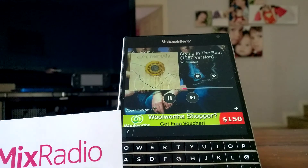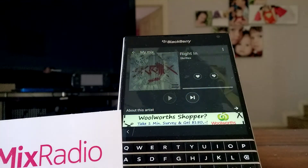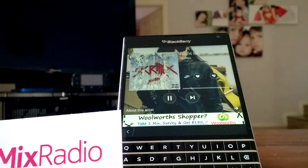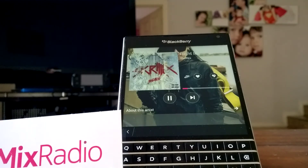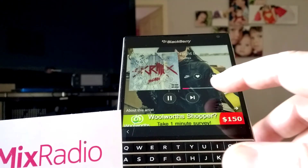Now as in the Lumia version, you do get six skips an hour on the non-paid version. My music tastes are a little bit eclectic — I like most music, so you go from Ozzy Osbourne to Skrillex. And this is what I like about Mix Radio too — it's a music discovery service, so you might not have heard some of these bands, but you might like the music.